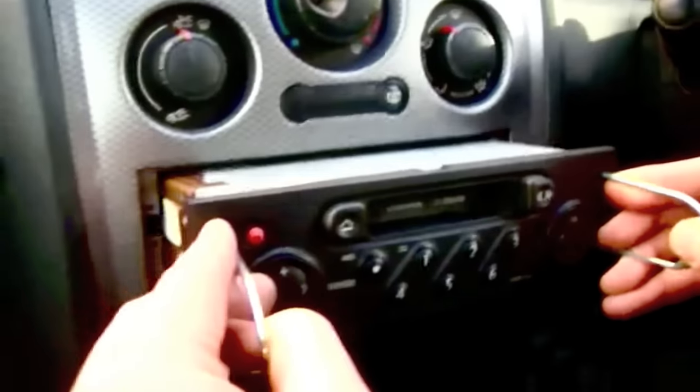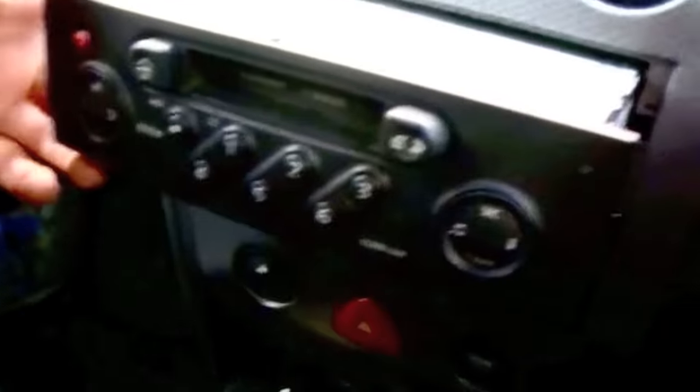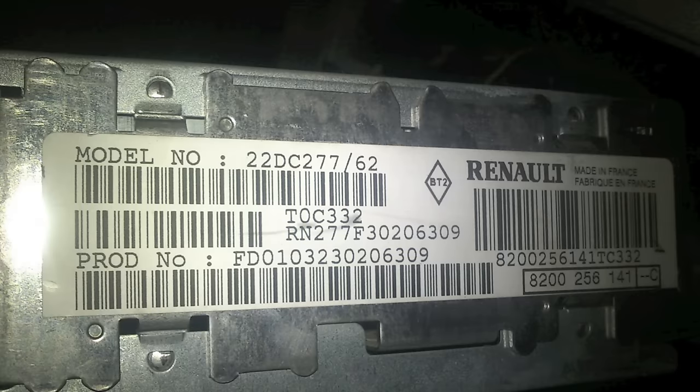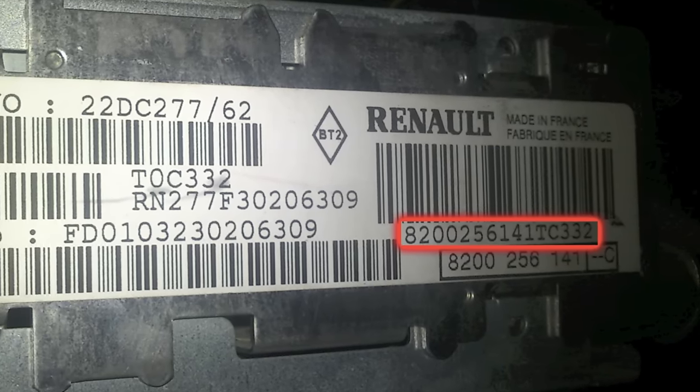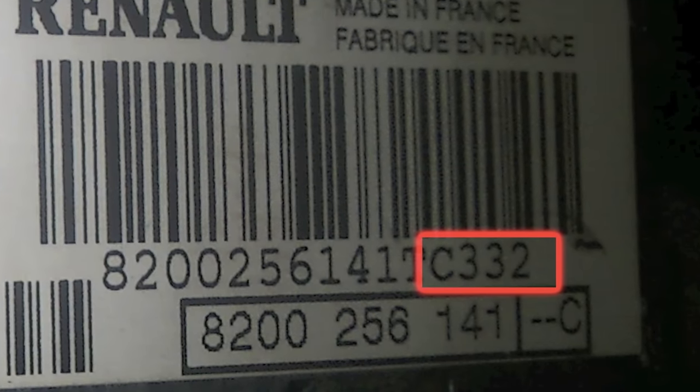So in this video I'm going to very briefly show you how to get your serial number. When you've taken out the radio, it's on the side — the right hand side generally — and you will be looking for the number below the barcode. In particular, it's the four digit number to the right of the barcode, beginning with a letter and then three numbers.